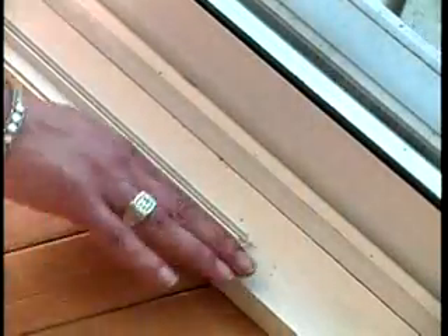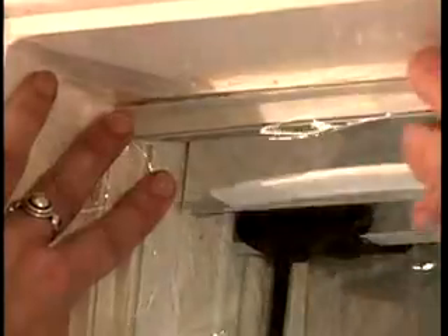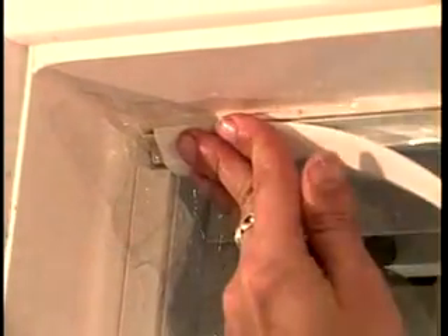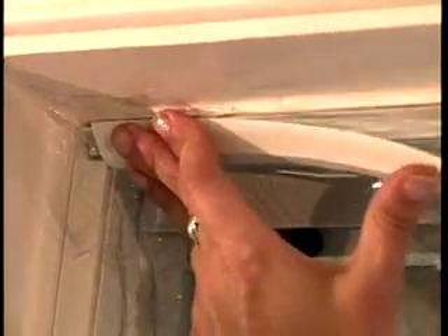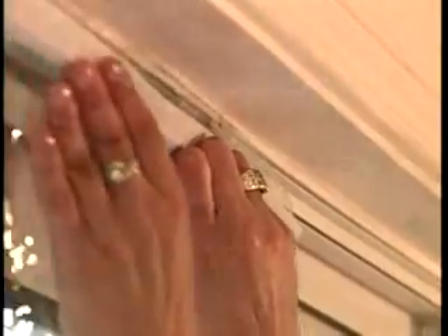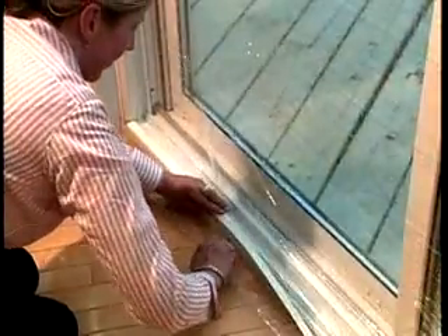Cut the retainer strips to match the channel lengths. Hold the sheet over the frame, leaving a margin for later trimming. Starting from a corner, press the retainer strip into the top channel, locking the sheet in place. Repeat for the left and right sides and attach the bottom retainer strip last. To avoid wrinkles, hold the vinyl sheet lightly taut but do not stretch. Fold marks will disappear after installation.